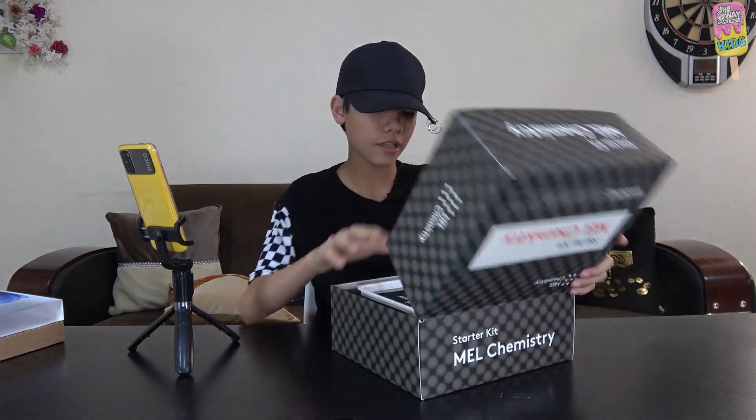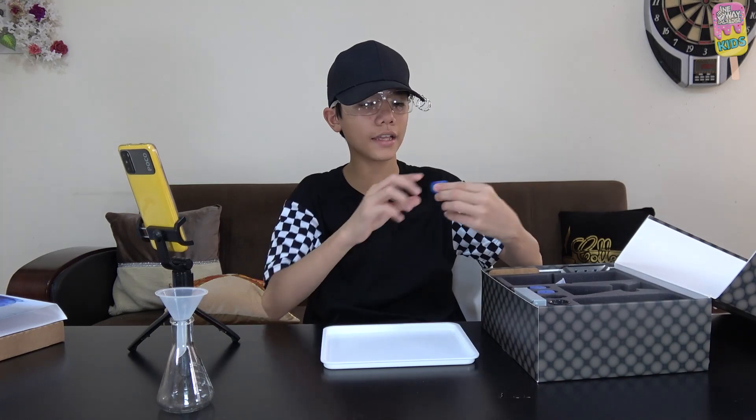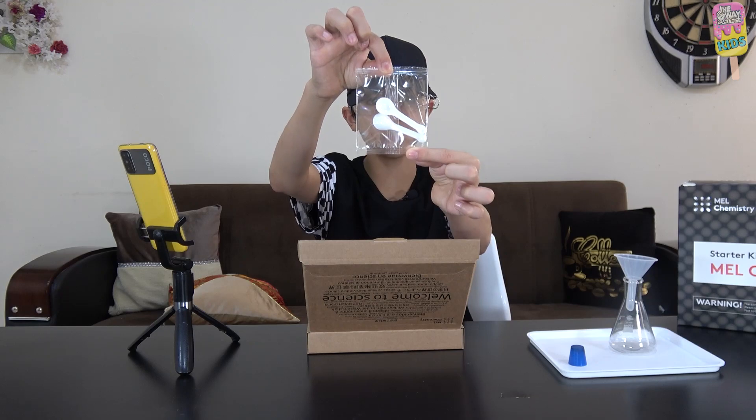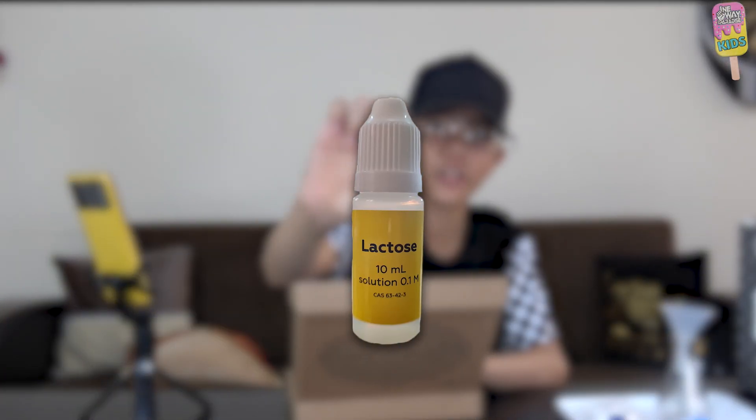We're first going to prepare some hot water in advance. Now that the hot water is boiling, we'll take some stuff from the starter kit: the funnel, the glass flask, safety glasses, the plastic tray, a rubber stopper, a double-ended measuring spoon, gloves, pin opener, some calcium hydroxide, lactose, and lastly some methylene blue.